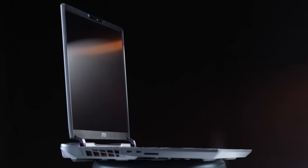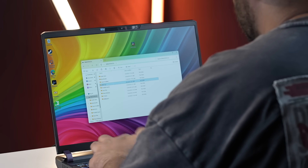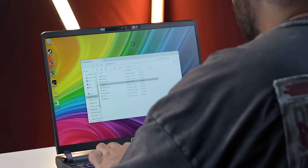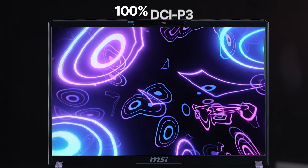On the outside, the MSI Vector keeps things clean and creator-focused. We've got a sleek chassis, a full selection of I/O ports, and Thunderbolt 5 with MSI Thunderbolt Connect, which makes it super easy to plug into high-resolution monitors or transfer massive project files between devices.